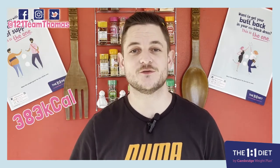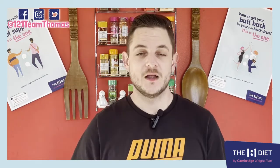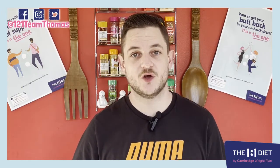This recipe serves two people and is 383 calories per person, so that's for step three and above. The preparation time on this is about 20 minutes and the cooking time is two hours and 20 minutes, so you've got plenty of time to go and knit or paint your nails or whatever.